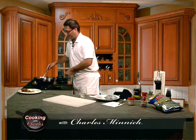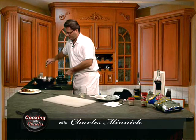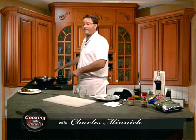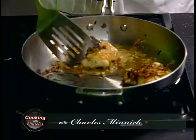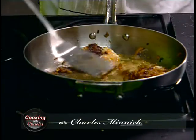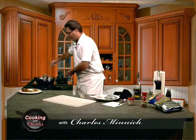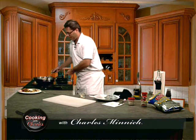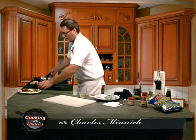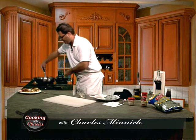That's a symptom of it not being thick enough. It's funny, actually — as I flip these, the ones without the egg wash are the ones where the potato coating is coming off. There we go. Nice potato crunch on those.